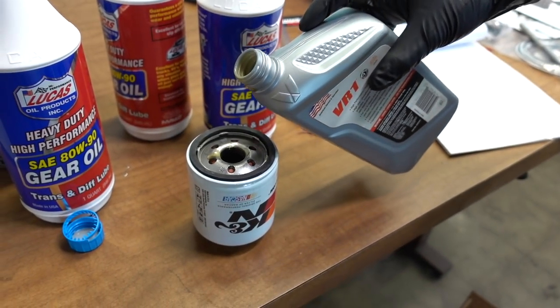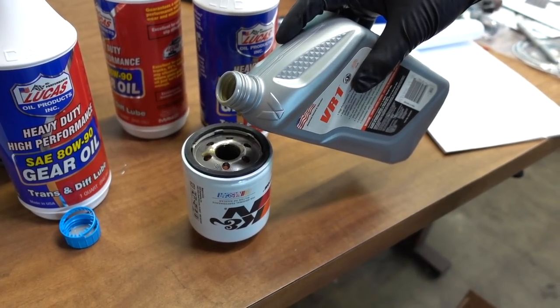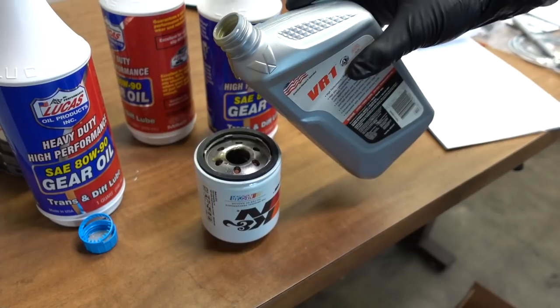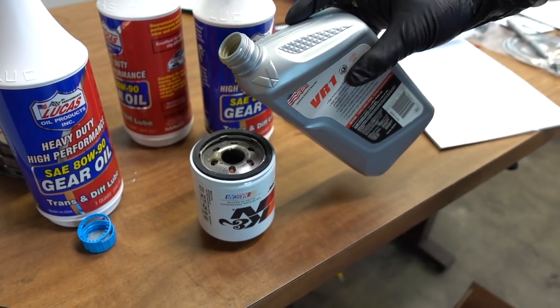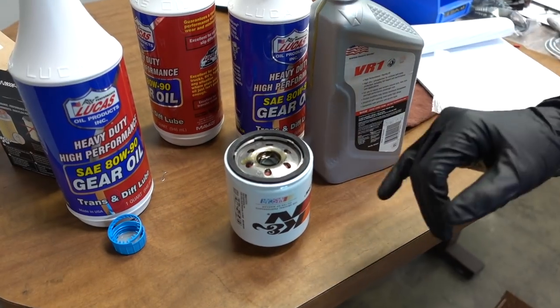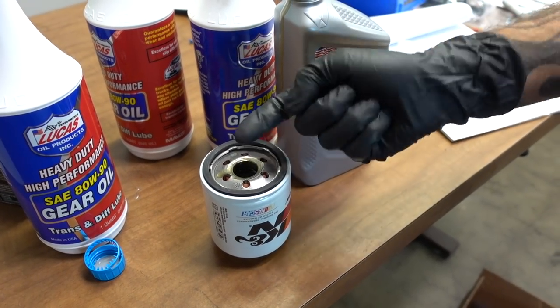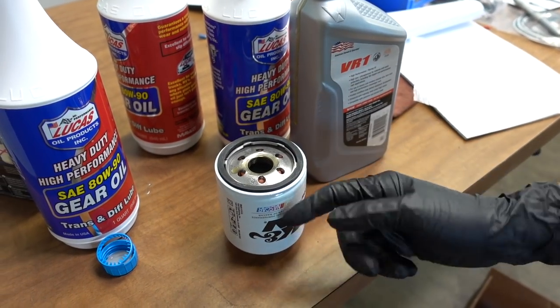I really don't want to fire this thing up and have an oil bubble inside the oil galley. I also have an engine oil primer that I may use if I can get to it easily. The other thing is you don't want to overfill the filter, because sometimes if you fill it all the way up to the top of the threads and you're screwing it on, you'll start to get oil running down the filter.